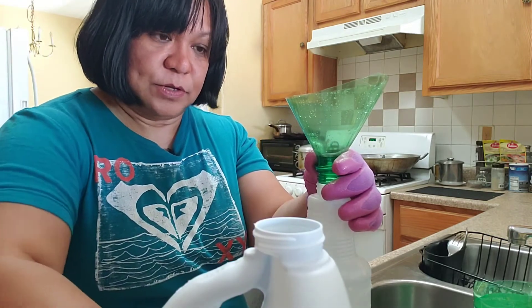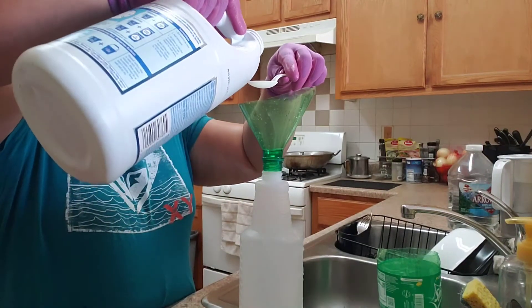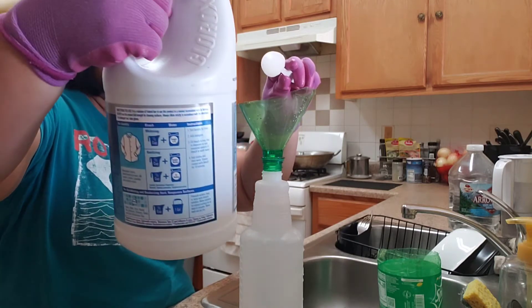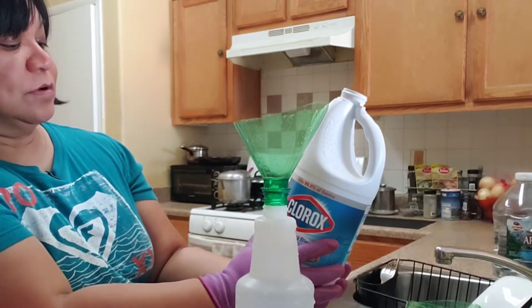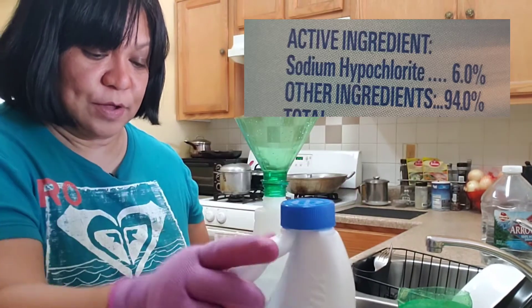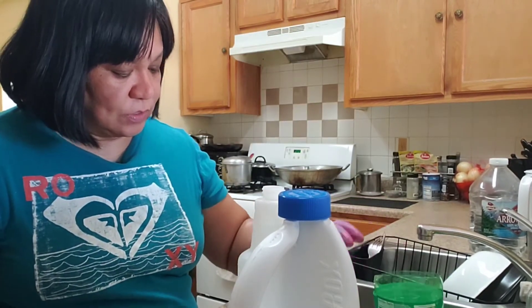So now we're going to put two tablespoons of bleach. This bleach I have here has a six percent of sodium hypochlorite. So if you have a higher percentage, you should put less bleach — only a little amount.